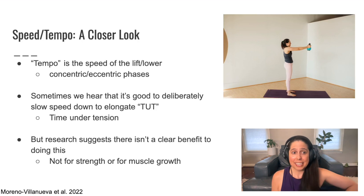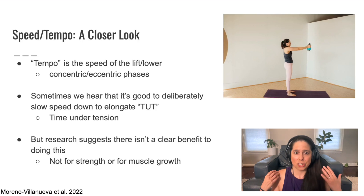Sometimes we hear that it's good to deliberately slow the speed down in order to elongate TUT — time under tension. This is a bit of a complex topic, and I've included a reference for you to go deeper. But as a summary of what the research seems to suggest: research indicates there is not a clear benefit to volitionally slowing down in order to increase time under tension — not for strength, and not for muscle growth.